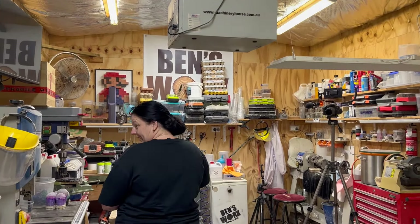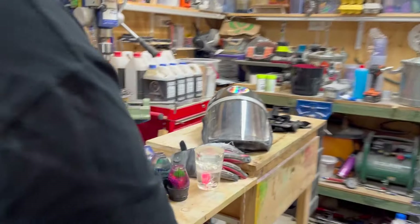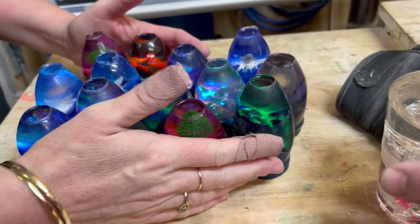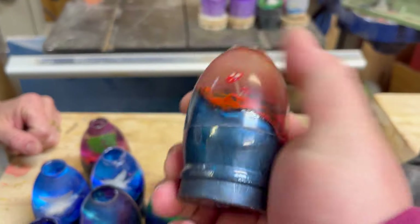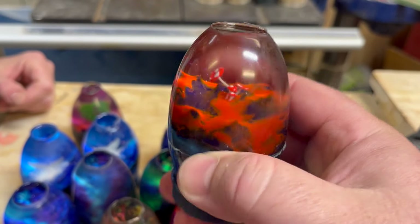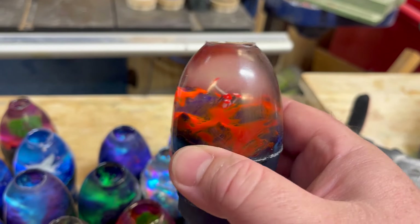Morning! What are you up to this morning? I've got a little bit of work for you to do. These are pretty cool — this is our new mushroom. Look at that. It's nice and bright. I really like it. I like the way that mushroom's off to the side — gives it a bit of character.